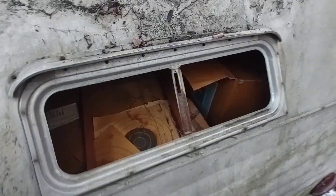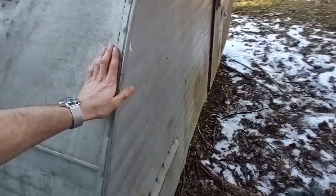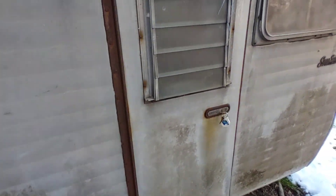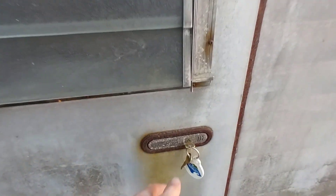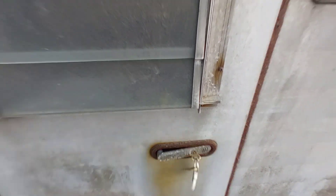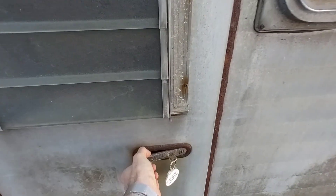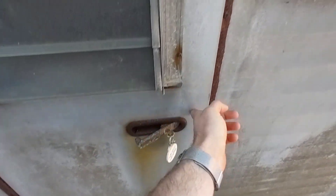I'm wondering if somebody stopped by and snagged that for themselves, or maybe it's inside somewhere. Nice original skin. And we have the keys to the door — that's a miracle right there. I've never seen this style handle on a Scotty before. Boy, is this door in nice shape. Let's go inside.